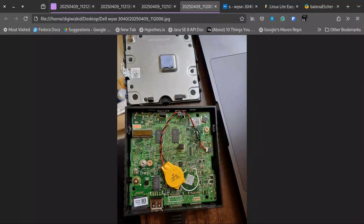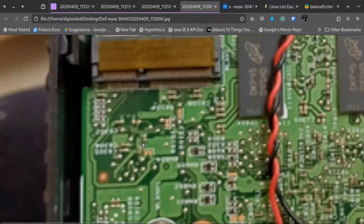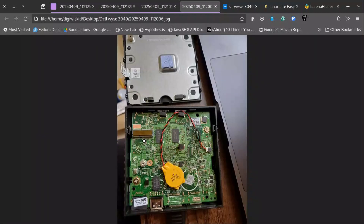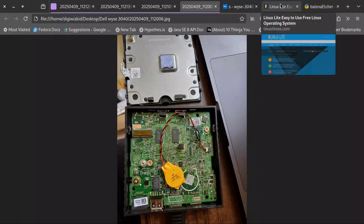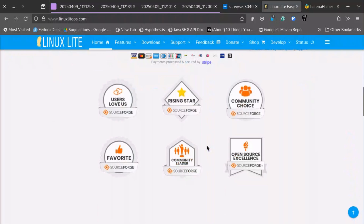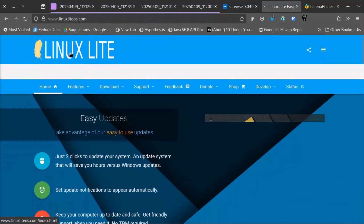Some models come with a Wi-Fi/Bluetooth module. This port is not a SATA or PCIe port — it is specifically meant for a WLAN card and won't support any SATA SSD. I have already downloaded Linux Lite version 5.8 LTS.